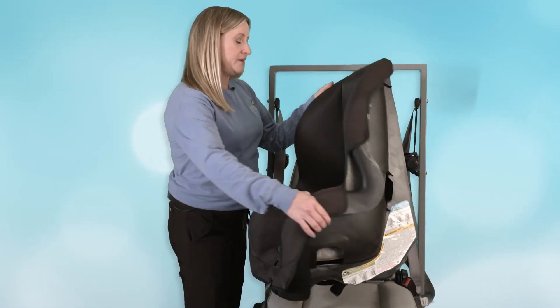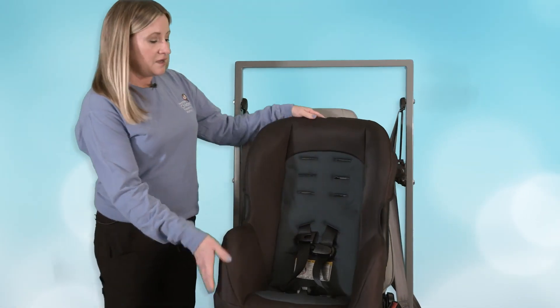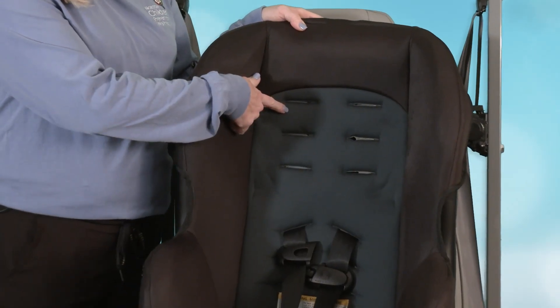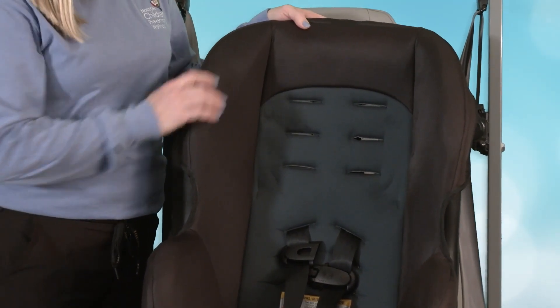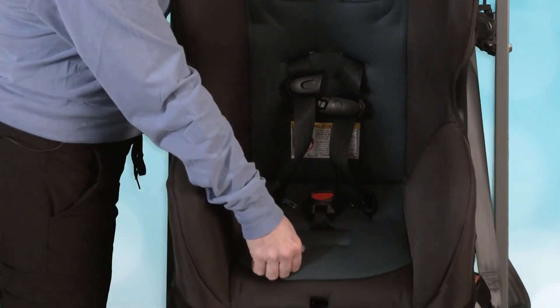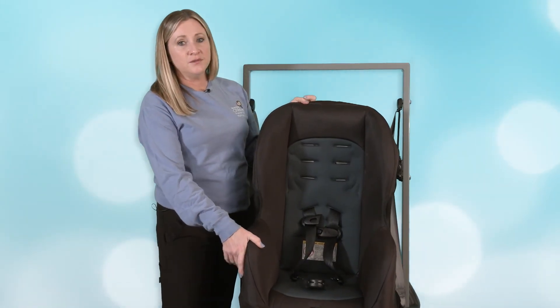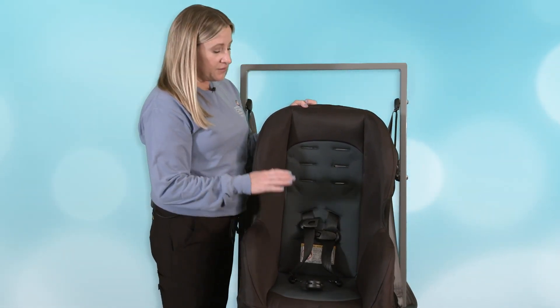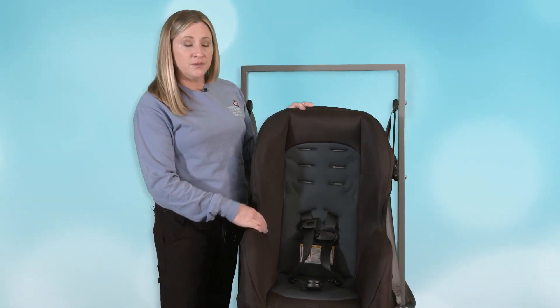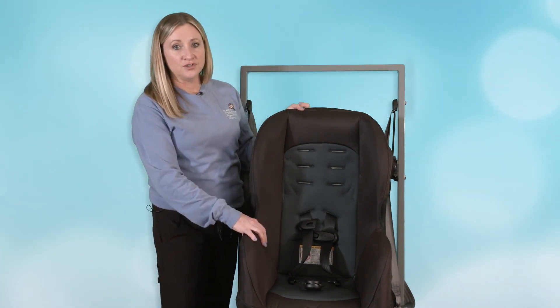The seat will be bigger and there are some differences you'll need to note. On a convertible car seat, you'll have multiple harness options because it is made to accommodate a taller child, and you may have multiple slots down here for the buckle. Make sure you're reading your owner's manual to know which slot to use that's appropriate for the child's size. Remember, when the child is backwards, we want to make sure we're using a harness slot that is at or below their shoulder level.